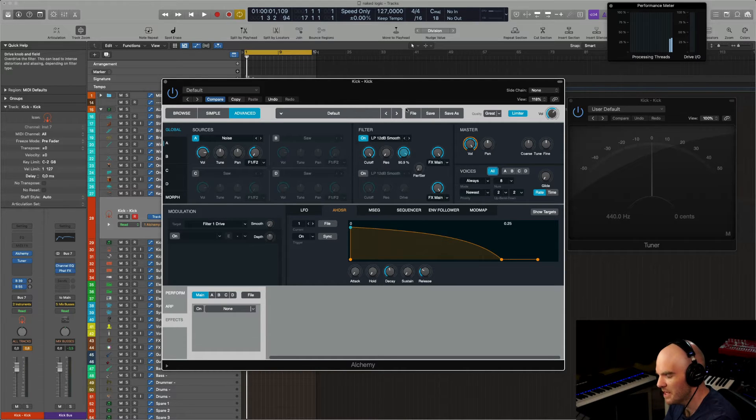Let's crank up the drive on the main filter here. This is it — a nice snare drum. And you can just bounce it in place right away.